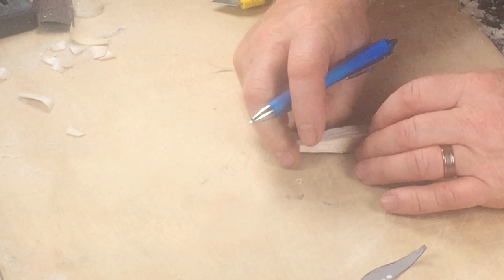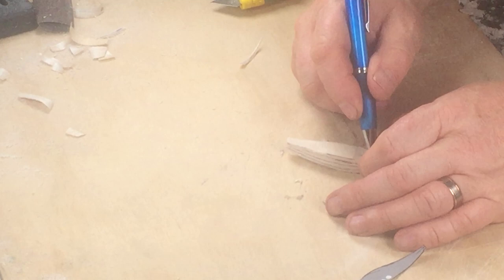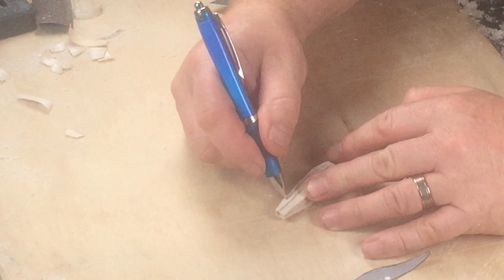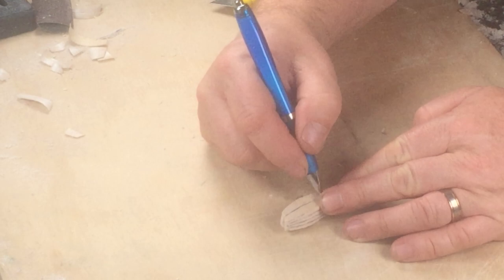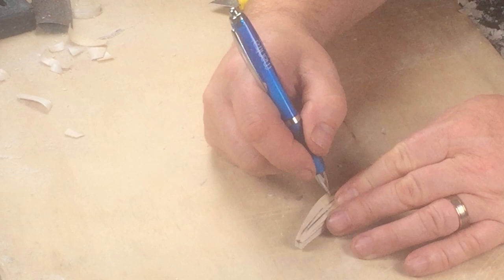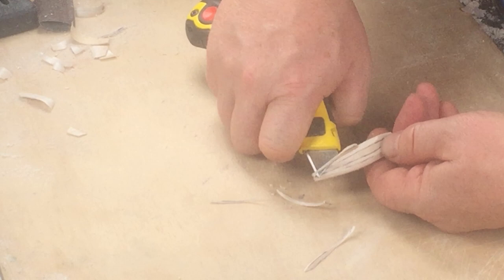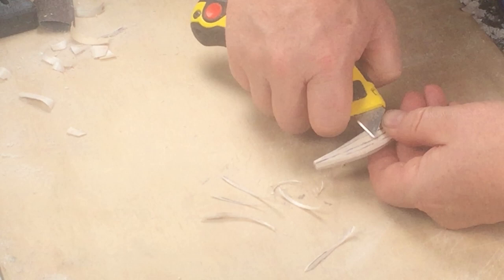Next I'll mark some carving guidelines. I'll start by putting a centre line along each of the long edges of the lure, then mark another line halfway between the centre line and the edge of the wood. This lure is going to be fairly round in cross section so all the lines should be fairly symmetrical. With a sharp utility knife I'll trim away the waste between those carving lines. It's better to take off too little wood rather than too much, because you can always take off more later and refine the shape with sandpaper.